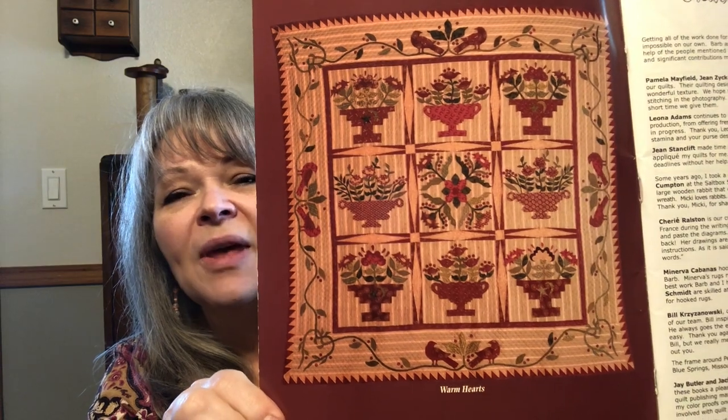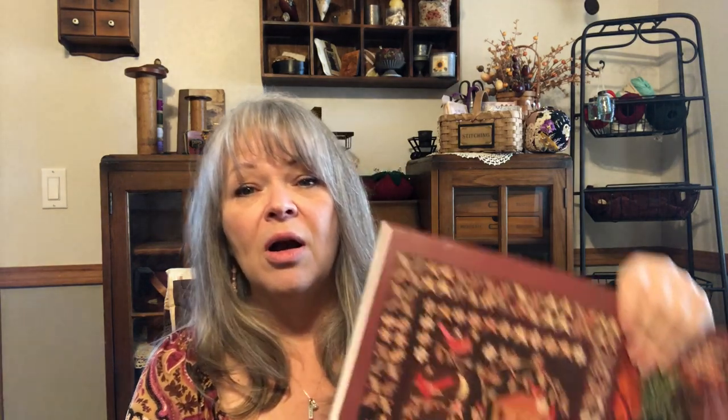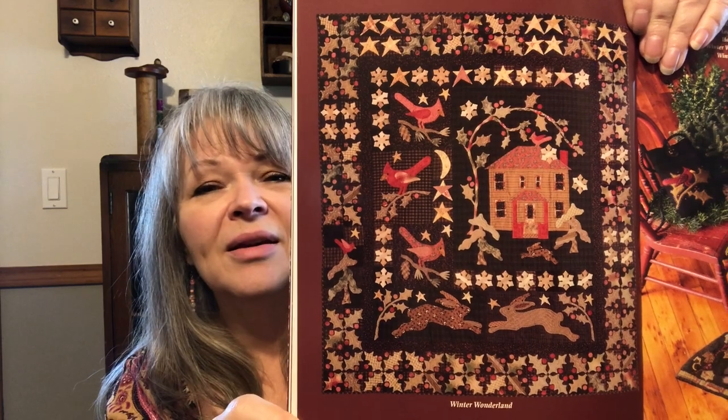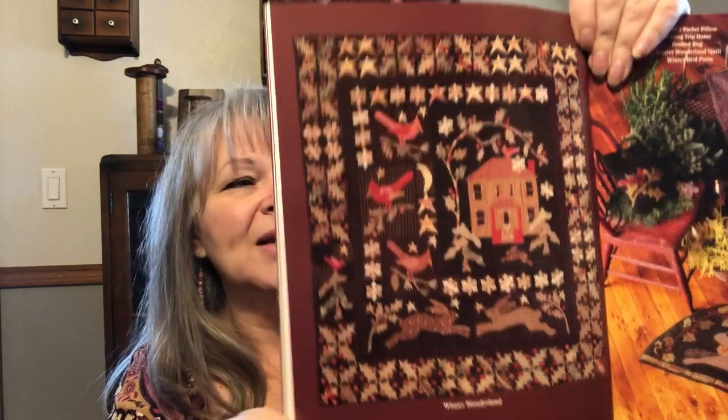There are two quilts in here I plan on making, and I've started collecting fabrics. Here's one of the quilts — the Warm Hearts quilt. I also really wanted the book for a second one that has a lot of appliqué — it's so pretty, though I'm not sure about the bunnies. I might put something else there in place of them. This is from Barb and Alma — Blackbird Designs — and it came out in 2001, so it wasn't the 90s after all.